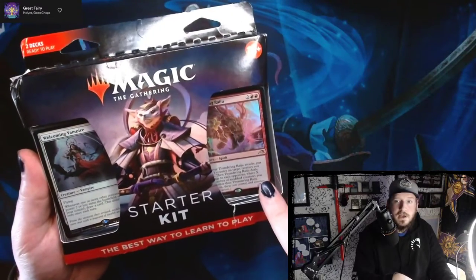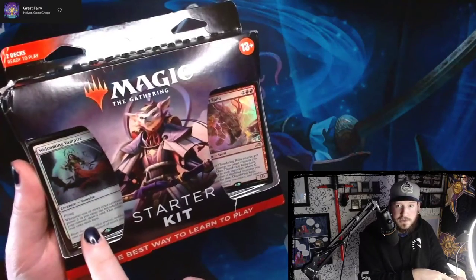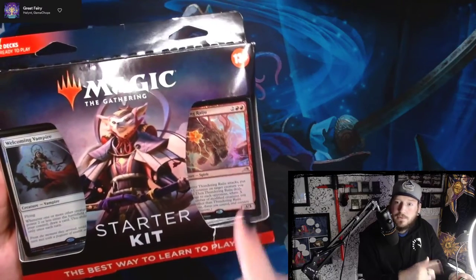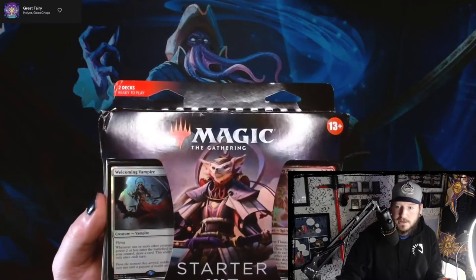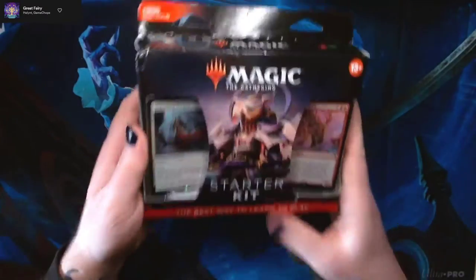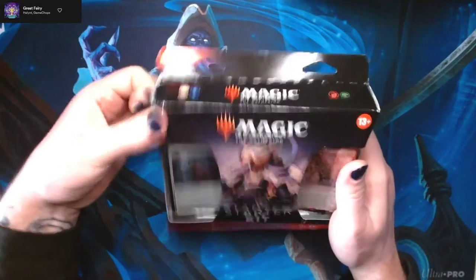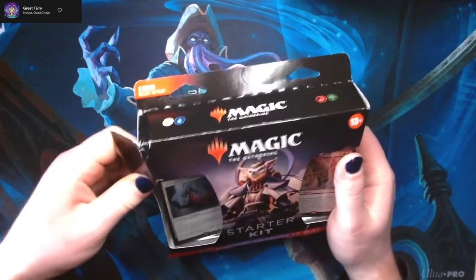You can tell by the two featured cards on the outside of the decks that we've got Welcoming Vampire from Innistrad: Crimson Vow, and then we've got Thundering Raiju from Kamigawa. So they're already updating these decks with the new and improved cards. So let's just jump right in and take a look. I'm going to switch off my cam so we get more card goodness. This is the exact same box and setup as the last starter kit.